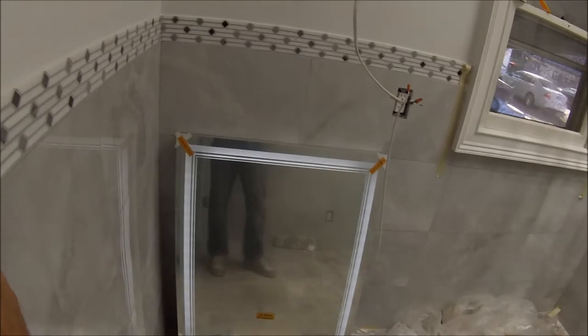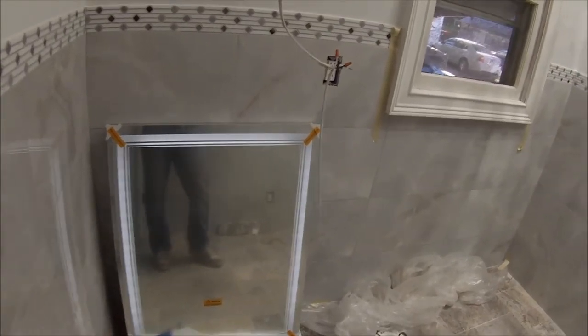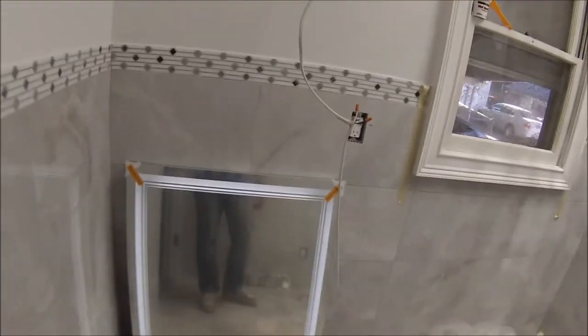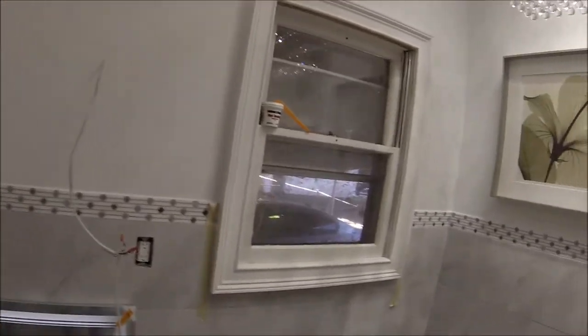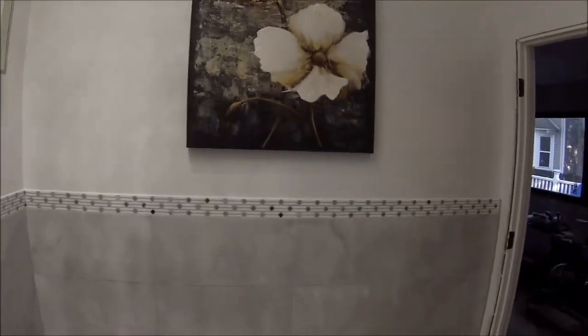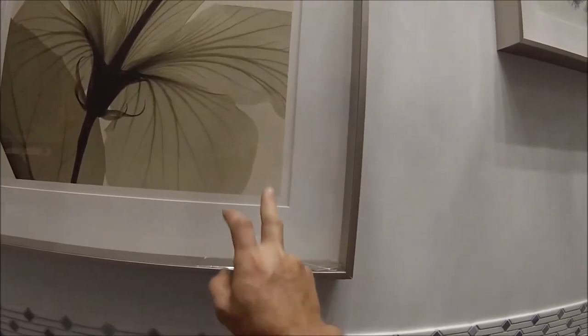Just finished hanging some pictures on the wall. I've got my mirror over here — this one has a push button right here so you can turn it on and off, and it has a defroster. I put a picture over there, centered to the wall. When I moved I broke the glass on this one, so I've got to get that fixed.